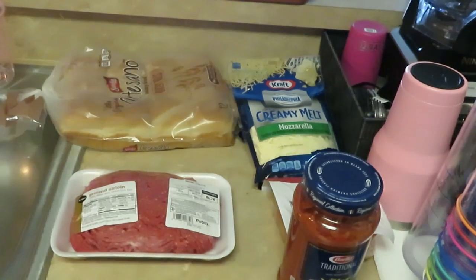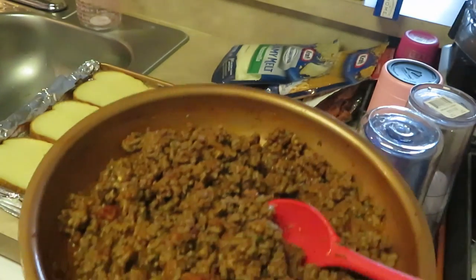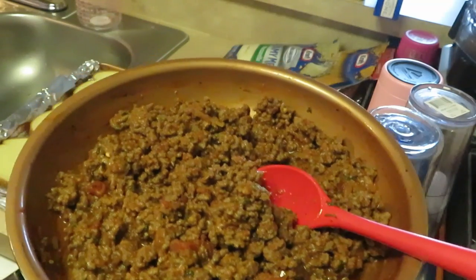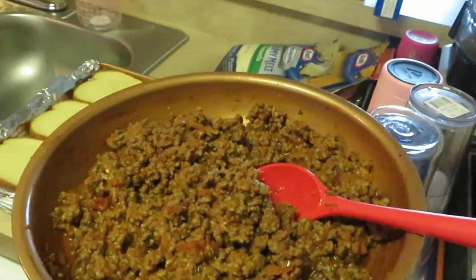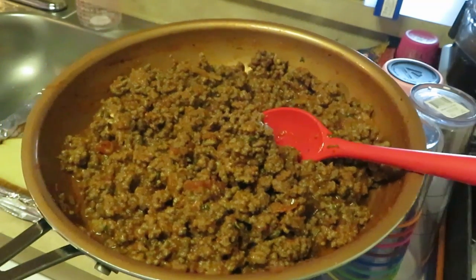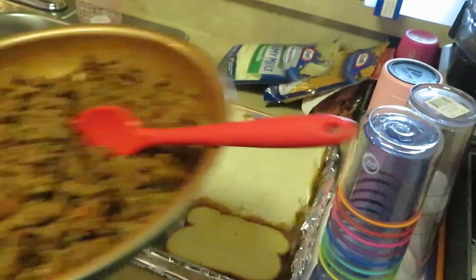Okay guys, I am back. I've already cooked my beef — got my beef all cooked. I added my spaghetti sauce in there, along with salt, pepper, garlic salt, and grated parmesan cheese. It's all in the meat so it's got that Italian taste.